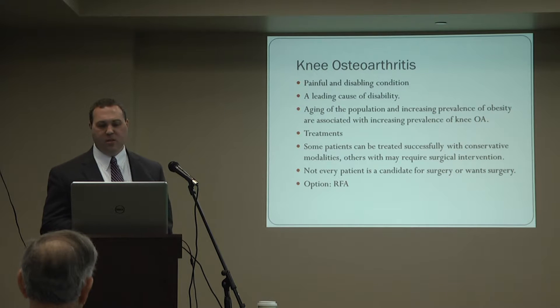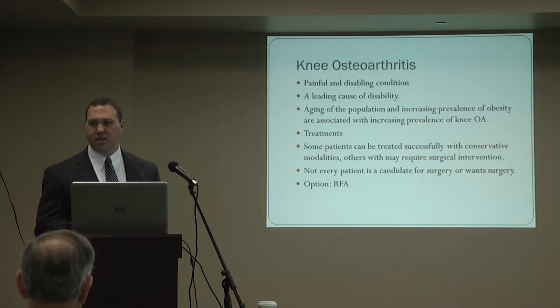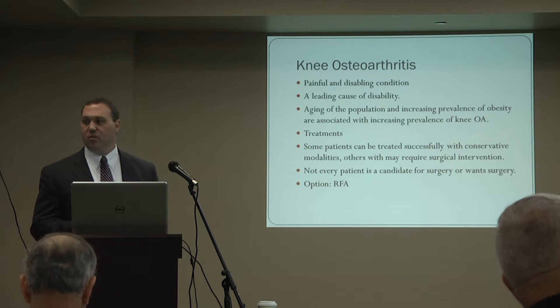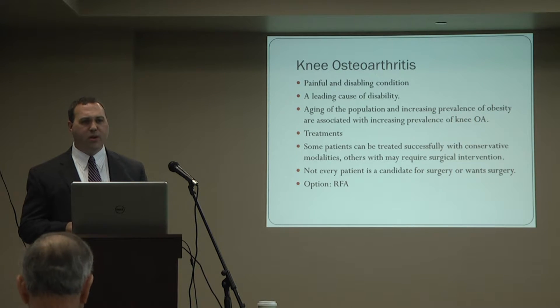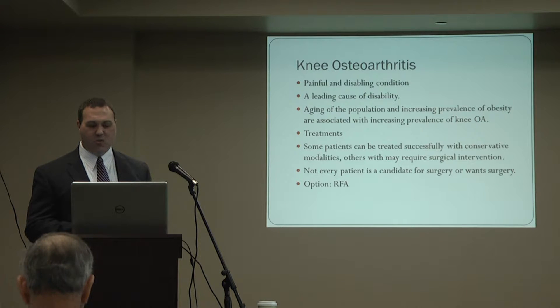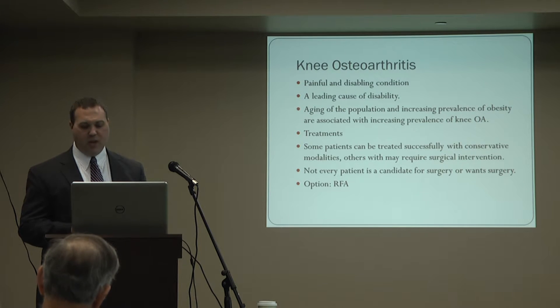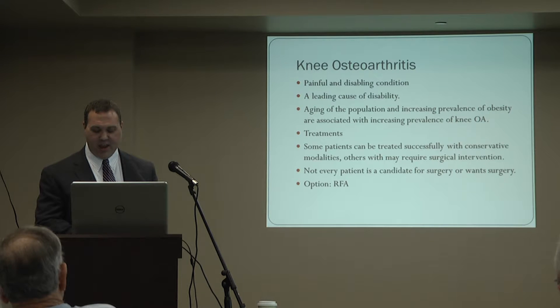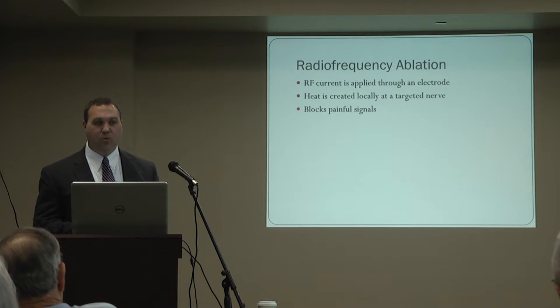Arthritis is a painful and disabling condition that significantly influences quality of life. It's a cause of disability in older adults. When we look at the aging of the population and the increase in prevalence of obesity, we're also seeing an increase in the prevalence of arthritis. Conservative treatments generally consist of medications, physical therapy, bracing, and injections. For some patients that's successful; for others, not so. Patients with severe pain may ultimately require surgery. But not every patient is a surgical candidate or wants surgery, so the option might be radiofrequency ablation.